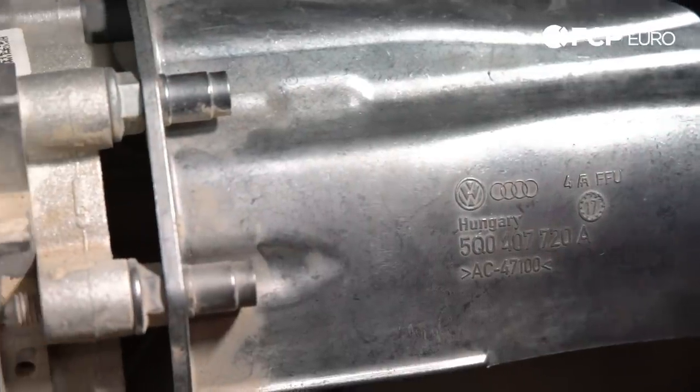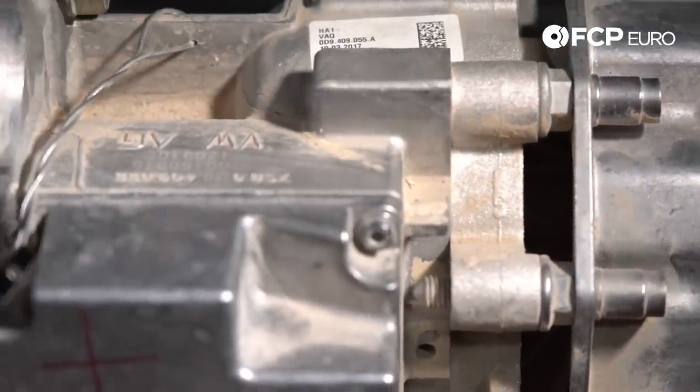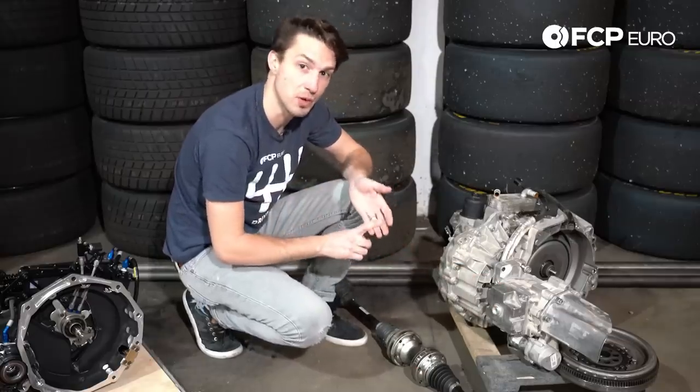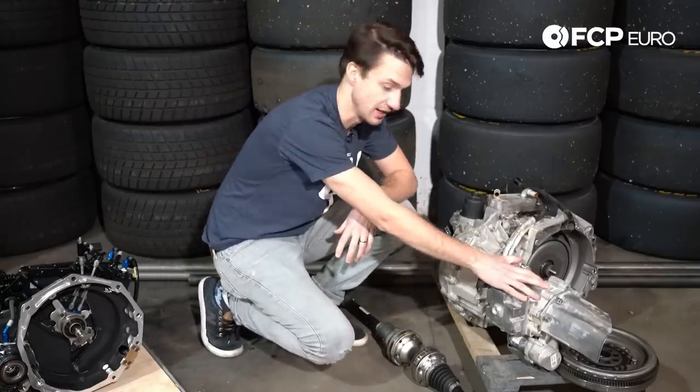Another big difference you'll notice in this gearbox is we actually have control over the limited slip unit. This is the same limited slip unit that you would find on a Golf performance pack. We have a button on the steering wheel where we can actually go through three separate modes with different diff lockups. So if you're driving in the rain, you may want a different mode than a wet track, or if you're trying to conserve your front tires that are fading away, you may go to a different setting. Most race series make us lock this down to one setting.